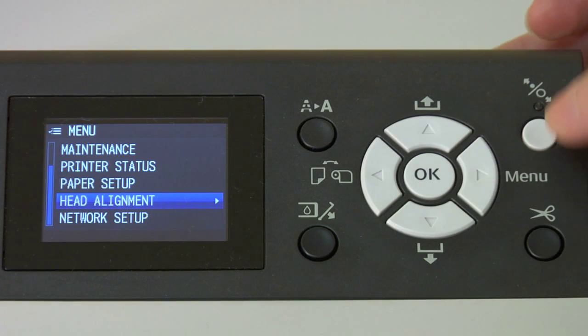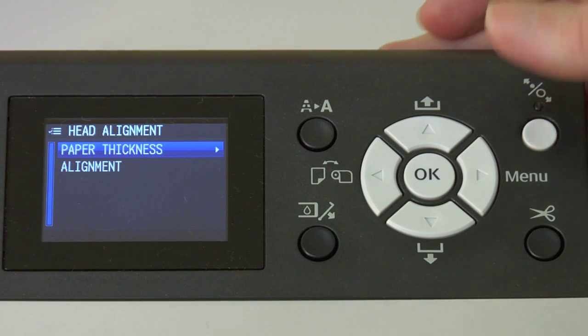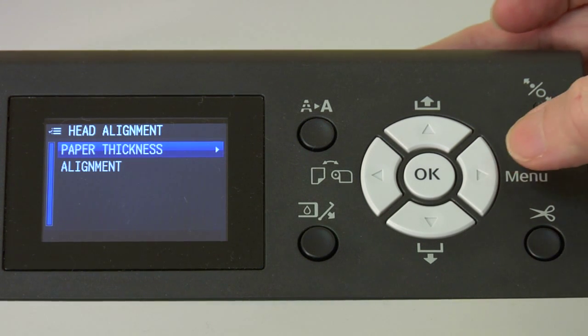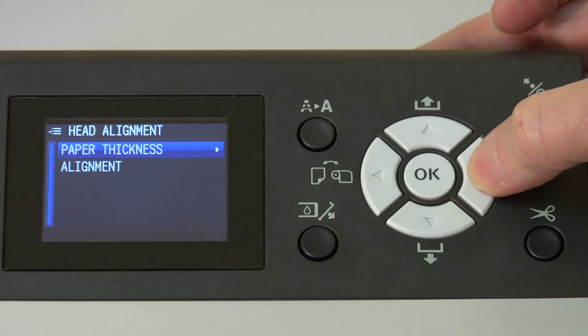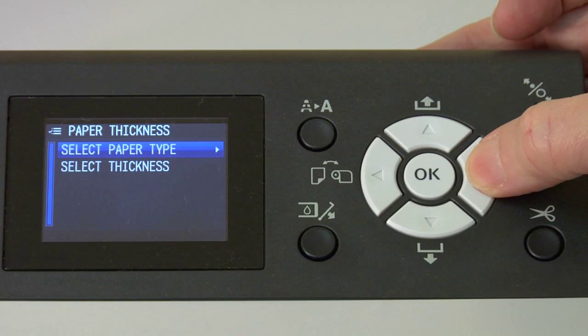There's head alignment. We'll push the right arrow key to go further down, and we see two choices: paper thickness and alignment. First, we're going to stop off at paper thickness, so we'll push the right arrow key for it, and we're going to select our paper type. This is important.